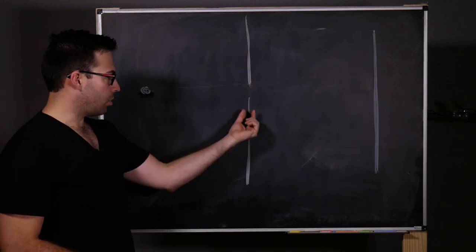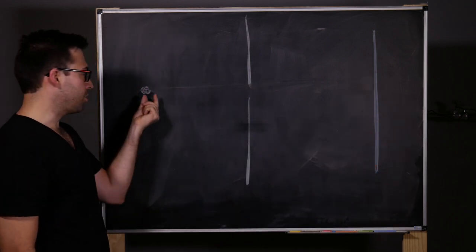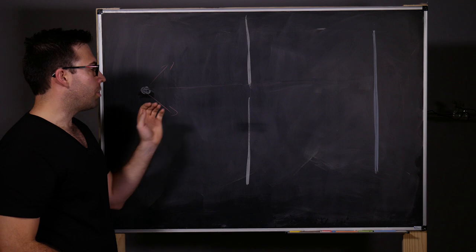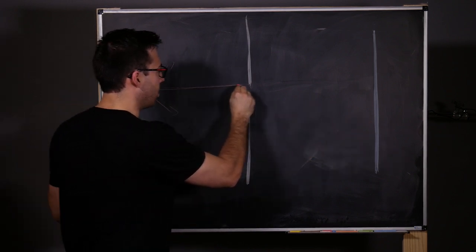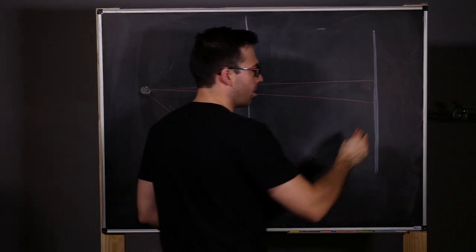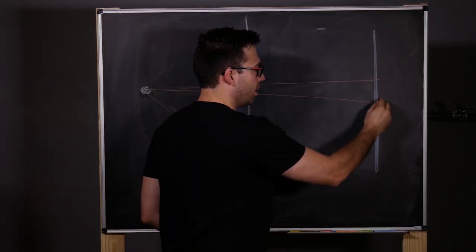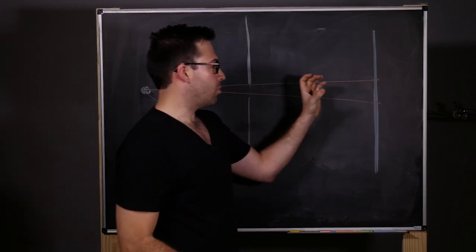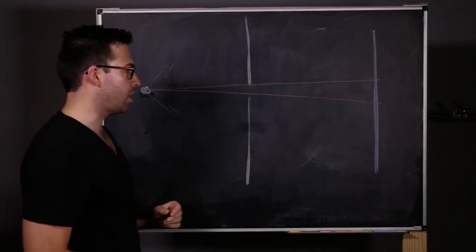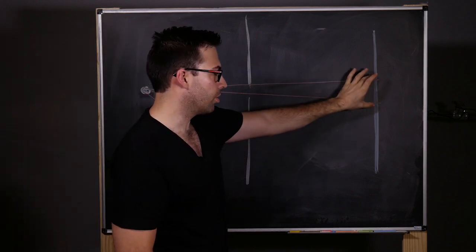So what I've drawn here is a pinhole — our little opening. Here's a film plane or sensor that we're going to capture the image on. Here's a point out in space giving off rays of light in all directions. The only ones that are going to hit this plane are the ones that make it through the pinhole, creating basically a projection of this point onto the film plane — a blurry spot. The smaller this blurry spot is, the more resolution you're going to have. So you'd think you'd want to make this opening as small as possible.